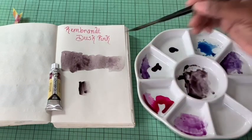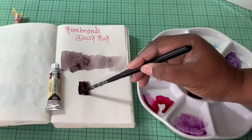So if you want to try something new in your palette, I think this dust pink is perfect for you. And that's my point of view.